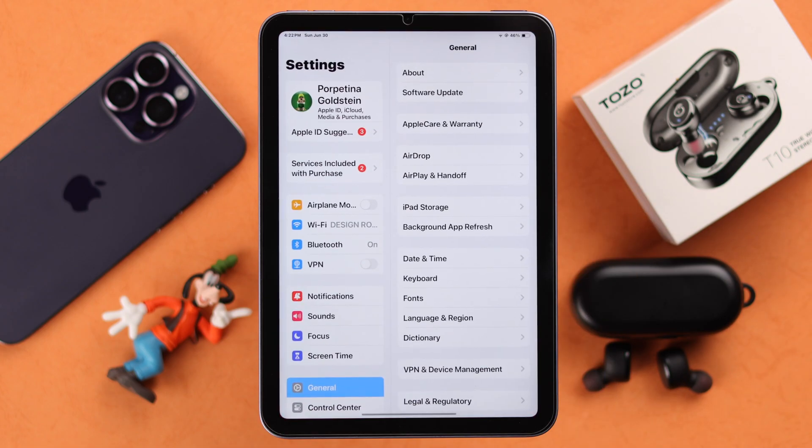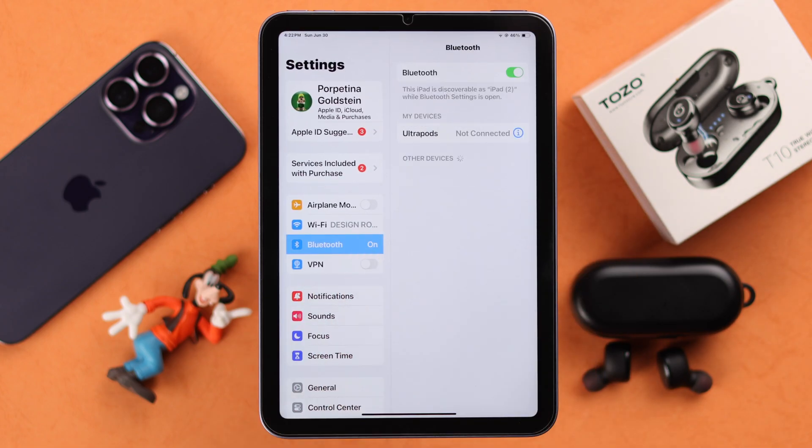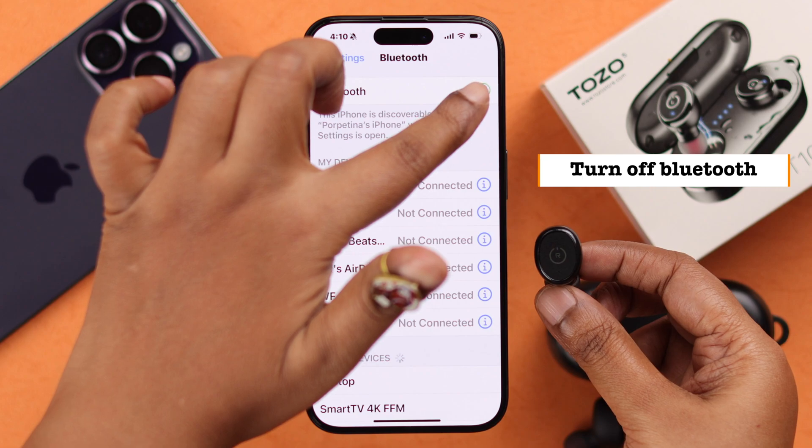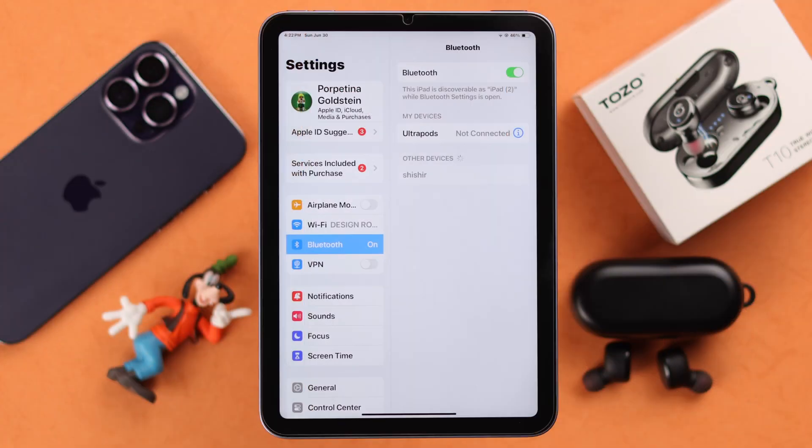If you want to pair it with any other Apple devices, since TOZO doesn't have any multi-point pairing, you can either forget the device from the previous one, or just turn on Bluetooth and your buds will be in pairing mode again.